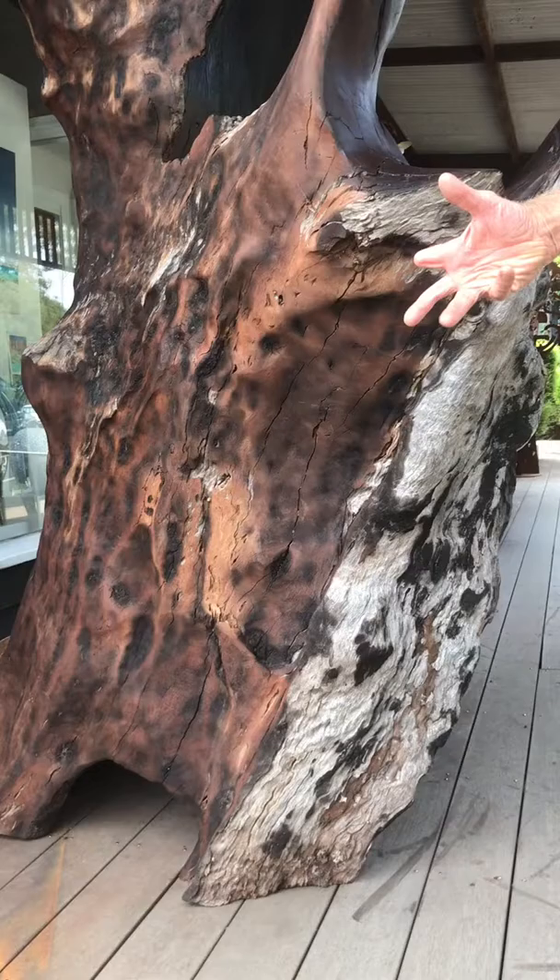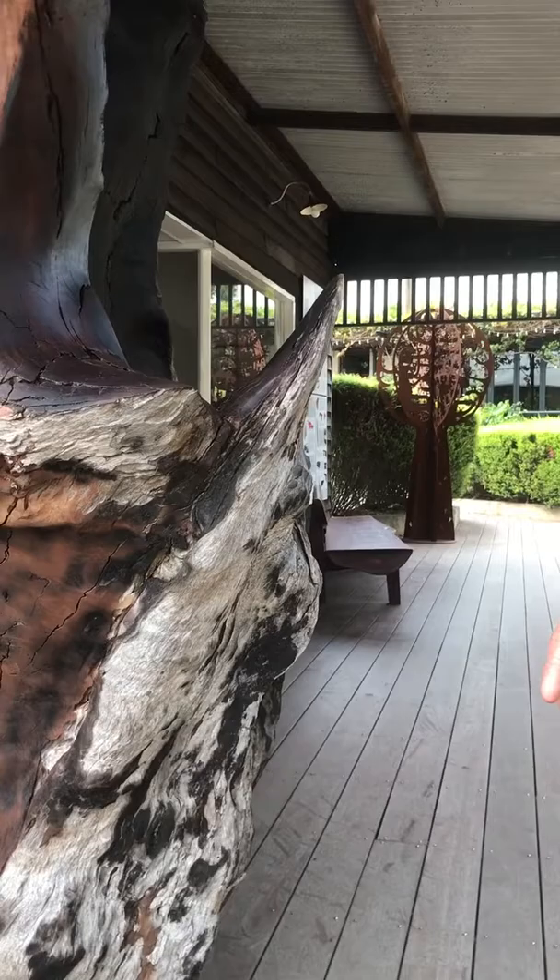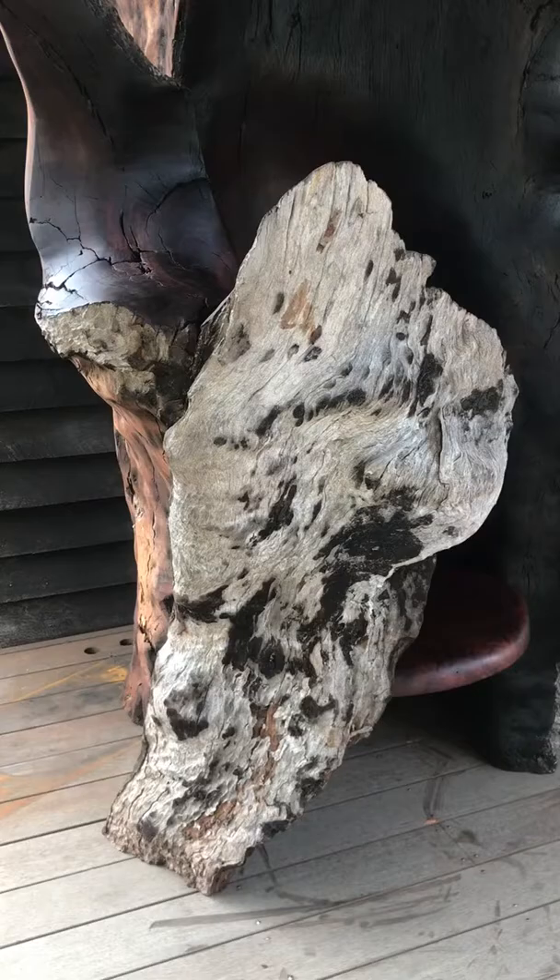It was in our workshop in York for 15 odd years, and then it's been in our workshop down here for about 10 or 12 years as well — just waiting, trying to decide what I was going to do. It was such an amazing bit of wood I didn't want to just do anything.